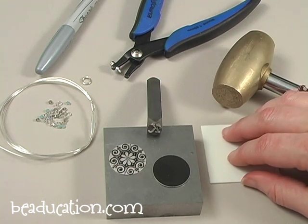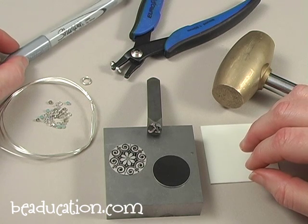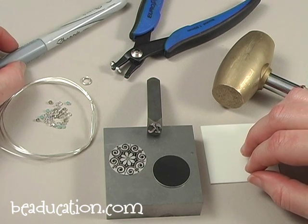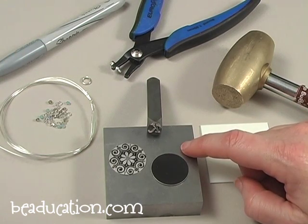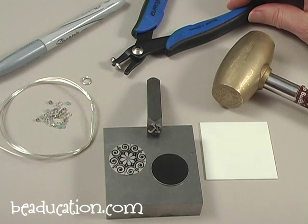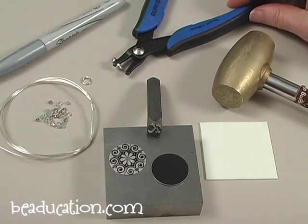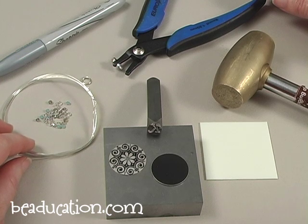I have a pro polish pad and a silver permanent marker that we're going to use to highlight the initial after it's stamped into the aluminum. I have a hole punch plier — this size is 1.8 mm. And over here I've got some wire; this is 26 gauge sterling silver wire.